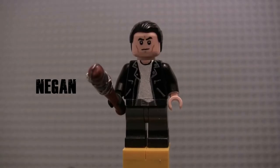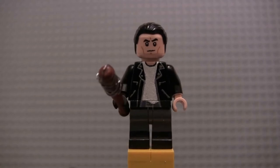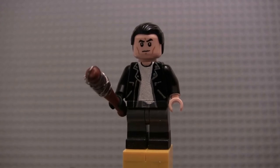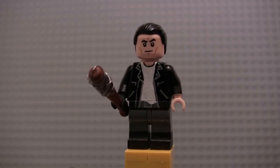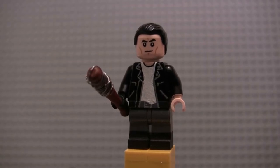Next up we have my version two of Negan. This one is based off of the way he looks in the Season 7 mid-season finale, Heart's Still Beating, but it captures his overall look in the majority of the second half of Season 7. He's painted with his leather jacket open. You can see he's got zippers and different pockets painted on. I tried to make this torso as neat as possible because he's one of my favorite characters.